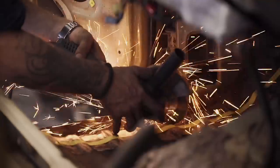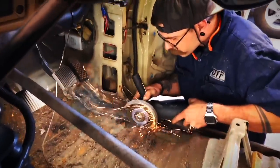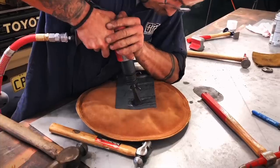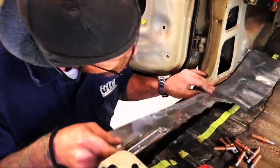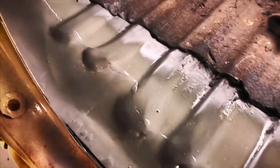Luke and the boys got stuck right into the rust repair and almost in an old-school style, fixed it right for the long term. What an amazing sight to see where sheet metal was crafted into creating panels to repair what the rust had destroyed.